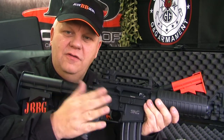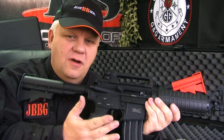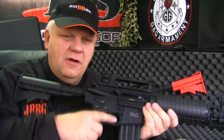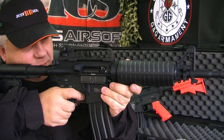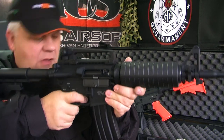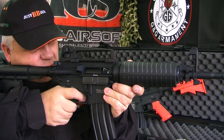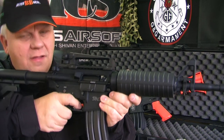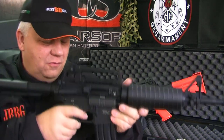Obviously wear eye protection if you've got ammo in. I've got no ammo in so I'm going to dry fire it. I don't recommend dry firing guns, but a couple of shots will be all right. So — single shot. Wow. It's awesome.